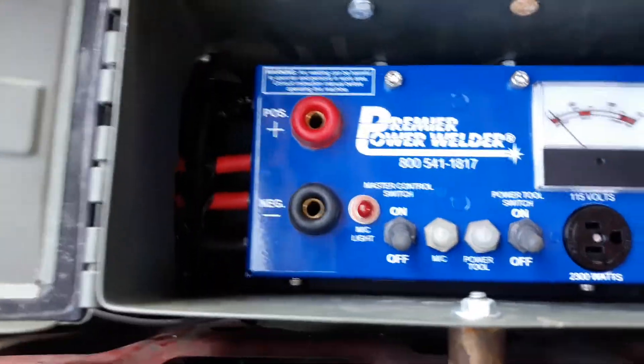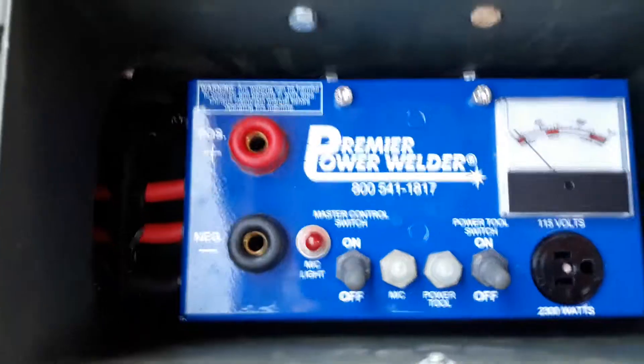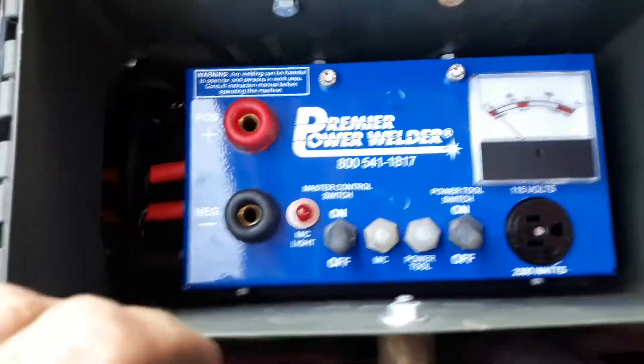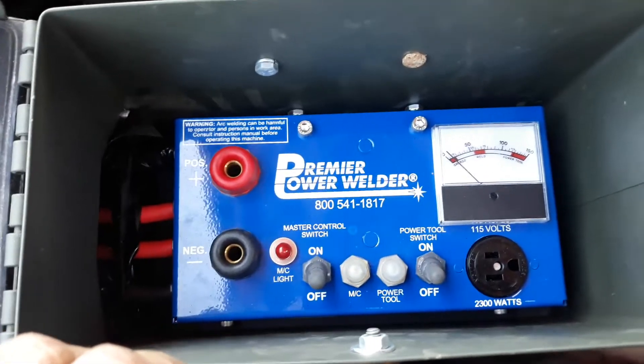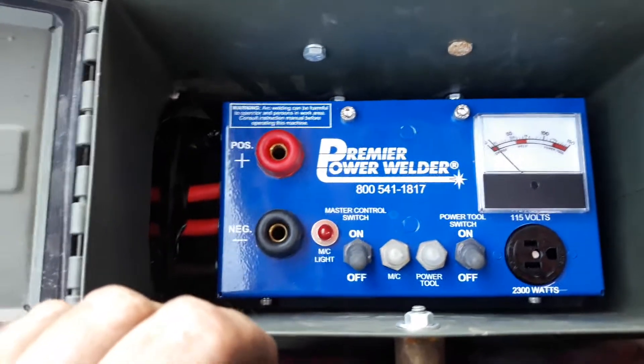So I cut the hole there in the side, ran the leads out, moved the voltage regulator to the outside to keep it cool. Got her all sealed up nice and tight. I figured y'all will probably already know how to weld, but I'll just run through the install a little bit just to show you how easy it was.